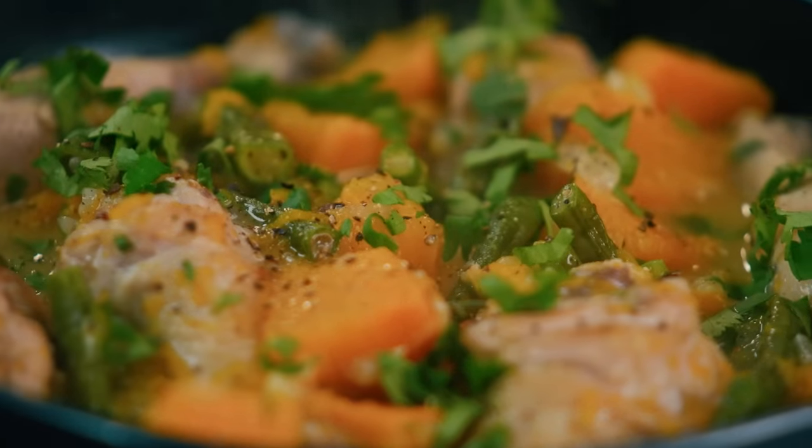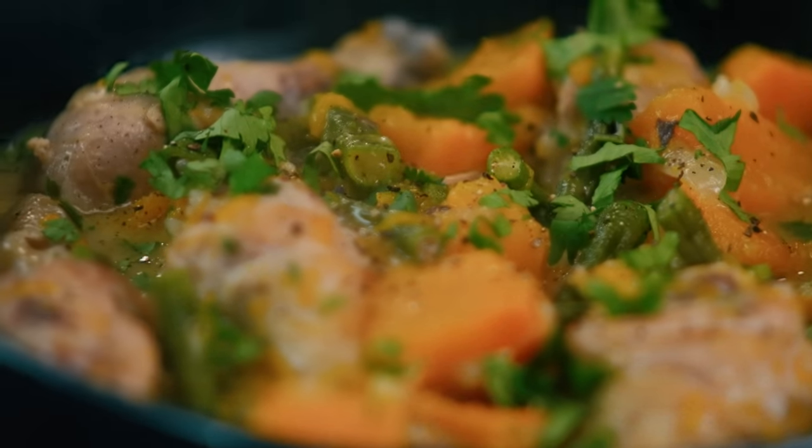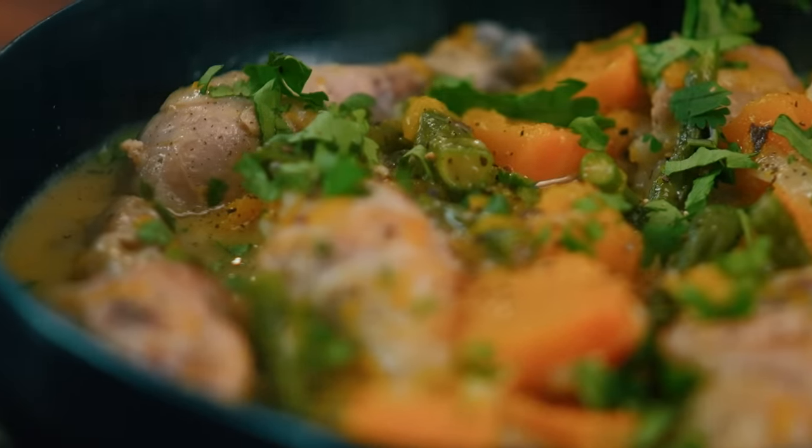When I have foreign friends that come to the Philippines, ginataan anything is probably one of their favorites because they love coconut milk — it feels very exotic to them. It's like a blank canvas. I feel like people should eat more ginataan and just get more creative with it.